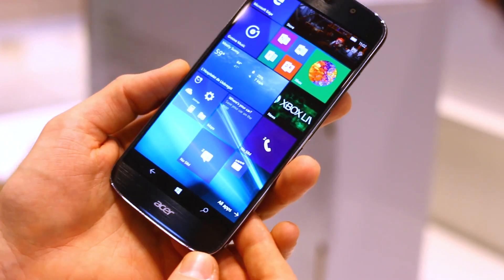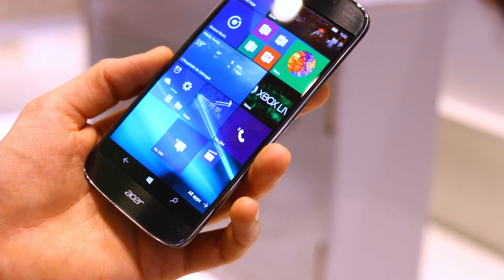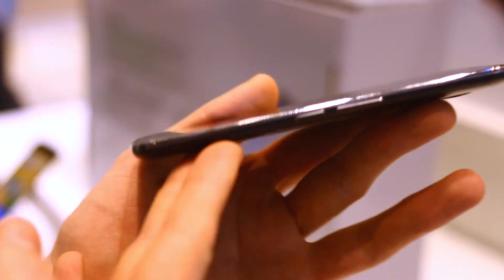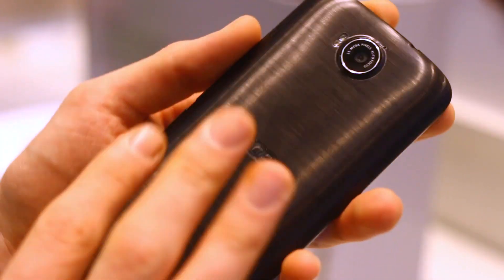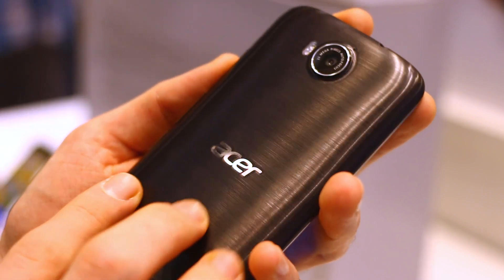This phone is powered by a Snapdragon 808 processor, 3GB of RAM, 32GB internal memory, expandable by microSD card, and there's a 2870mAh battery under the hood.